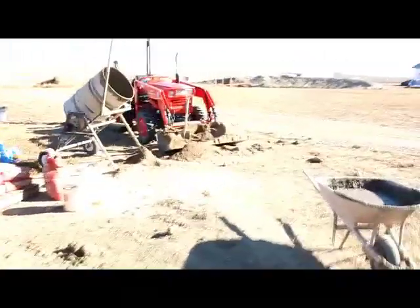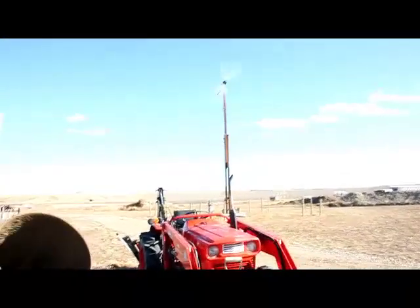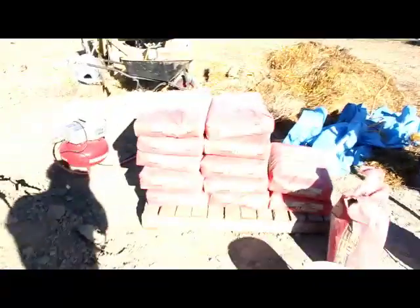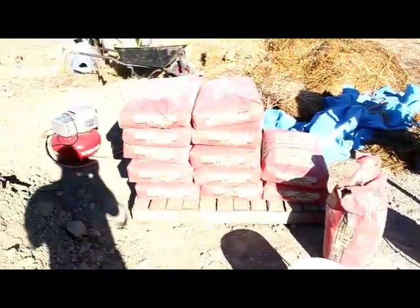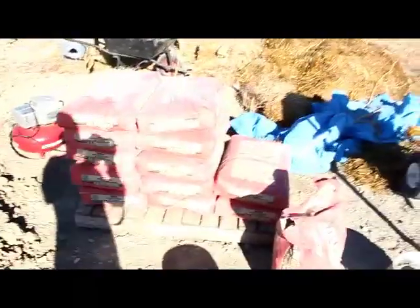Most days we run the cement mixer off a generator, but today we've got lovely wind coming in, so hopefully you can hear me over the breeze. We're running the cement mixer completely off-grid. We're using the standard Type 10 general use cement mixed in one part sand and gravel.